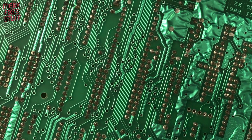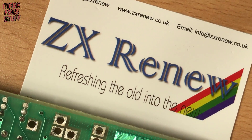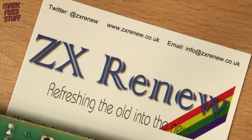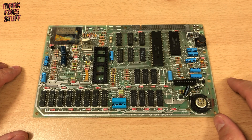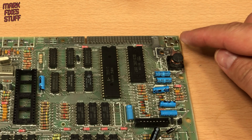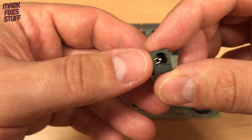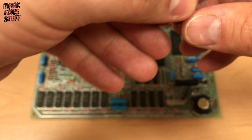The underside of the board is in good condition. Big thanks to ZX Renew for providing new parts. Let's take a look. The power socket is pretty standard stuff. I'm not sure why anyone would bother desoldering one when they're so cheap. This is a new replacement.